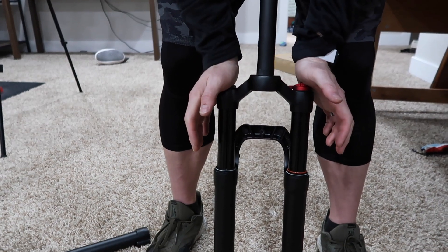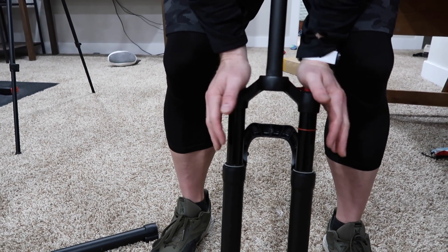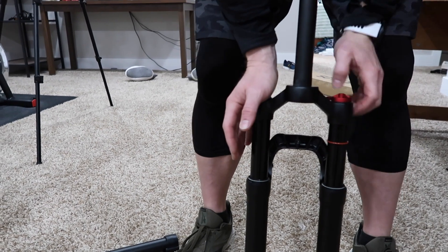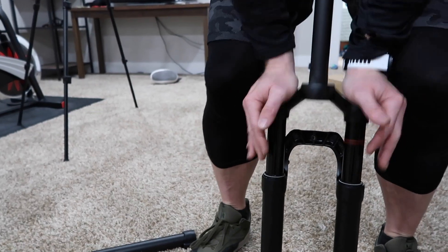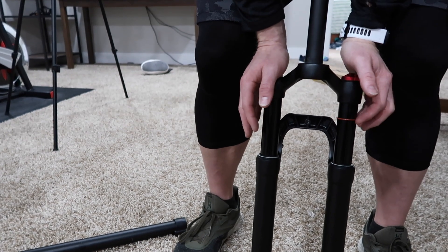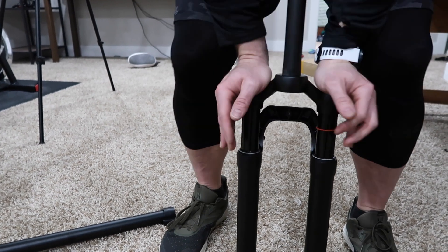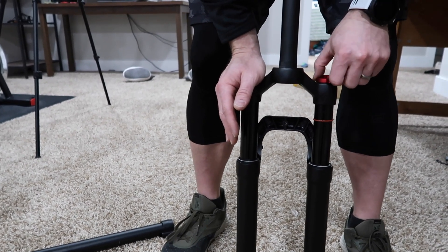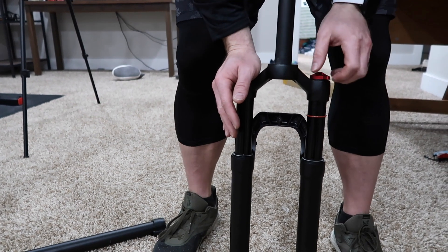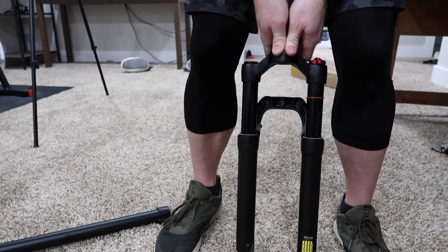Let's get down here nice and low. We'll push that all the way down — the rebound is all the way out. That's not bad, right? Let's do about half compression here. Kind of feels the same. That is locked out. A little bit of play. That feels really locked out on those last two clicks — very little play in there. So that's pretty good for a lockout.